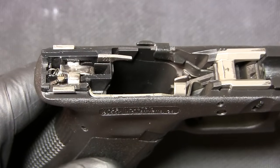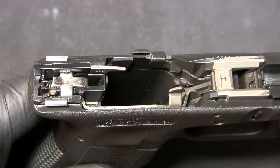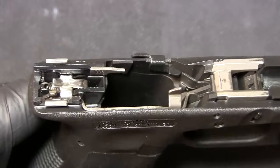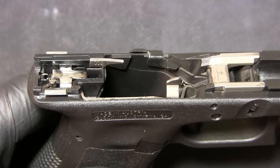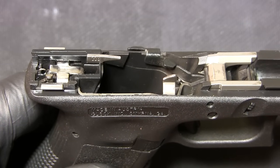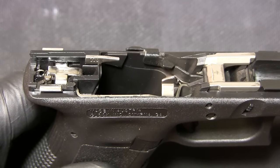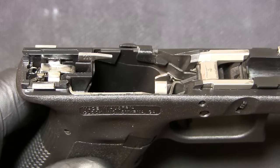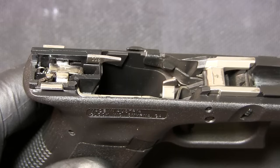Hello YouTubers, I wanted to share another video with you — this time it's going to be on the Glock trigger, and specifically how it works. I like to understand how things work before I start replacing parts and doing any sort of modifications to the firearm, including polishing or anything like that.